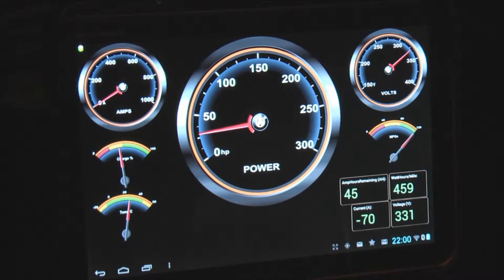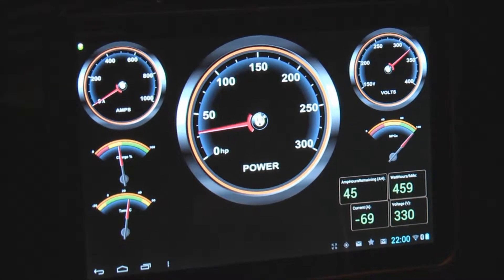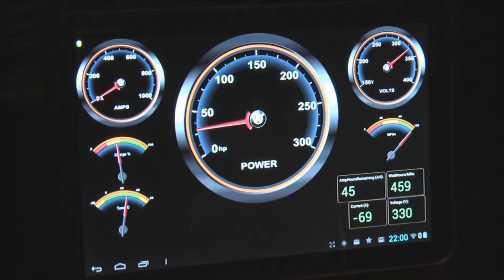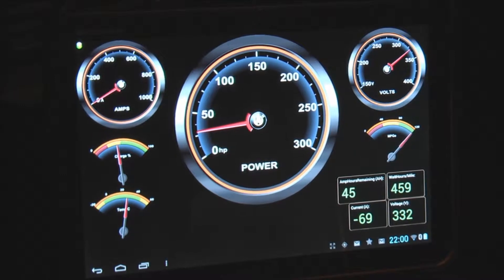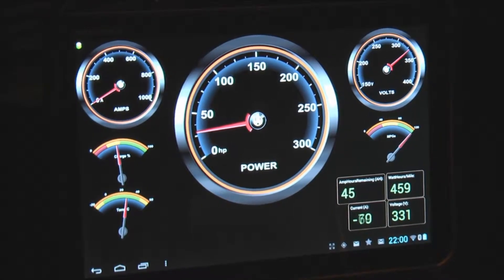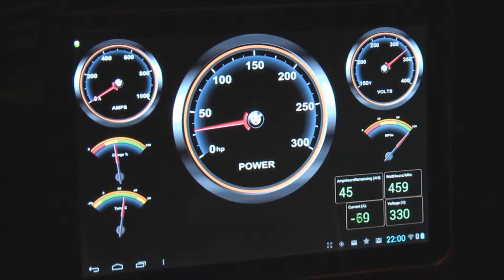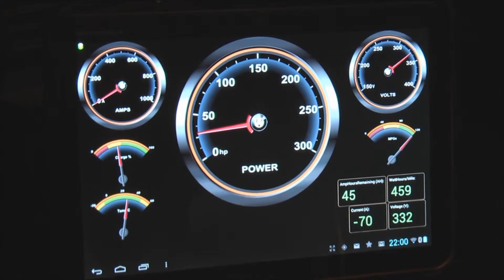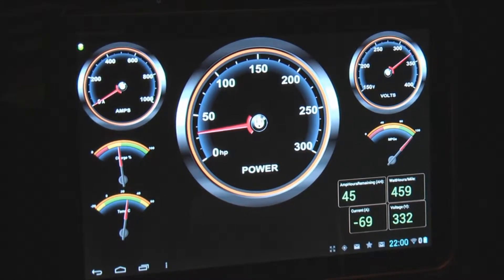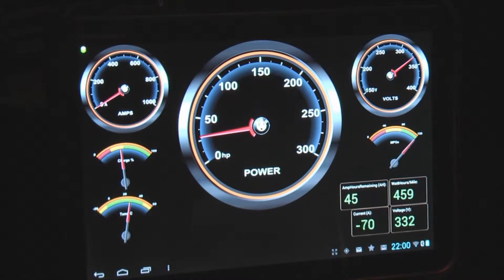Just for fun, we're running two chargers in parallel. You can see 70 amps going in at 330 volts at the charger outputs — more like 340 volts because of the drop in the wire. So we have around 25 kilowatts total power going into the battery right now.